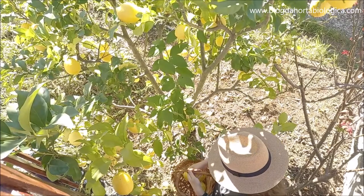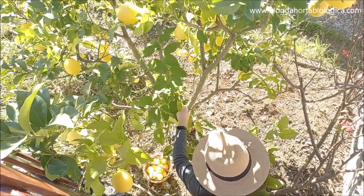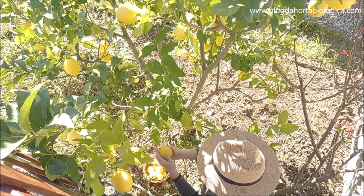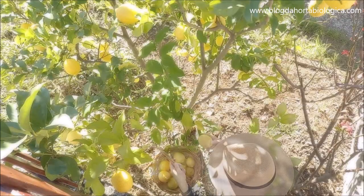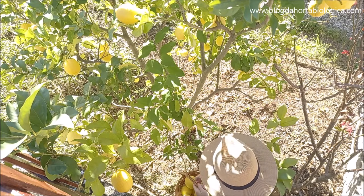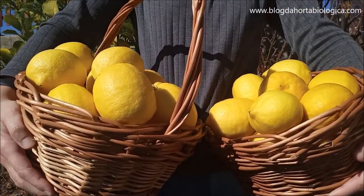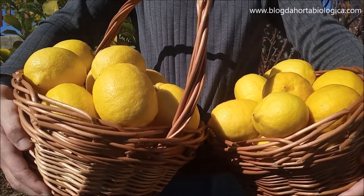When nature gives you abundance you have to use your imagination. In this video we will share the 11 natural methods we use at home to preserve all parts of lemon without waste and without additives. Lemon is one of the anti-inflammatory foods and deserves much care when preserving it. So let's take a look at these tips one by one.